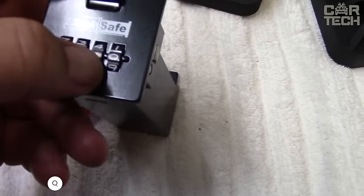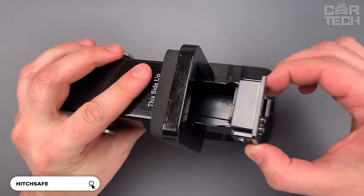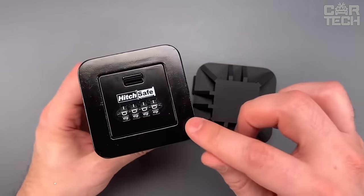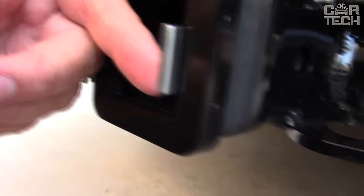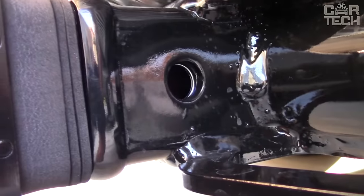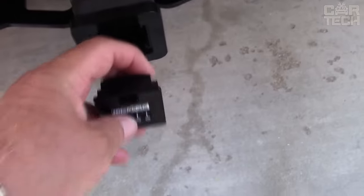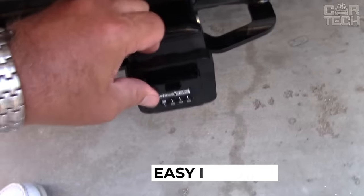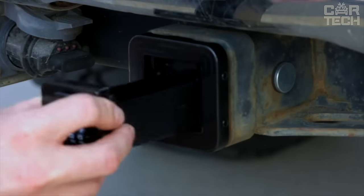In front of you is an unusual safe — an excellent solution that will help you keep your money and other valuables while traveling. It is not always convenient and safe to keep jewelry in the cabin, so a reliable metal box with a lockable lock will definitely be helpful. It attaches to the vehicle's hitch and is the perfect place to store spare keys, cards, cash, and other small items.